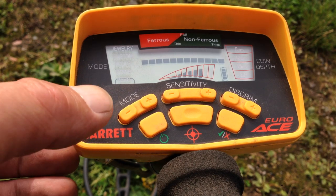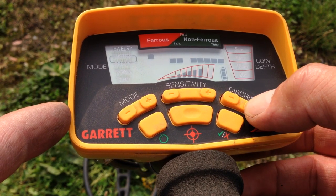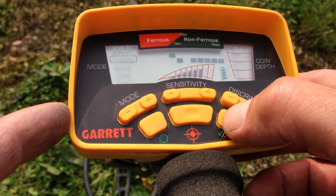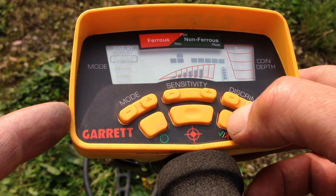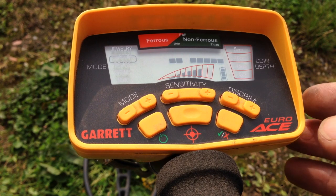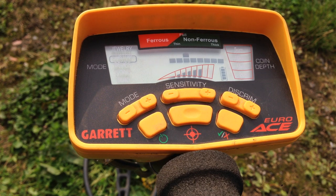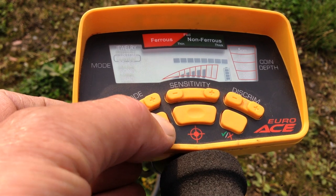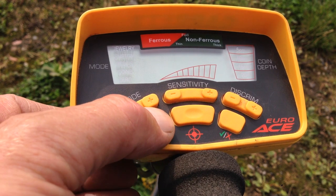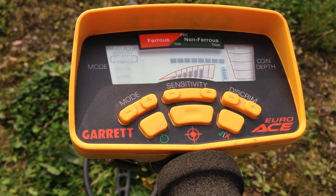Let's go back to our Custom mode. Using the toggle and this button here, you can take out or put in whichever notch you're landing on. Once you've set your custom setting and you turn off, the Garrett Euro Ace will remember your custom settings. Once you switch back on, it will still have the same setting that you had when you set your custom mode.